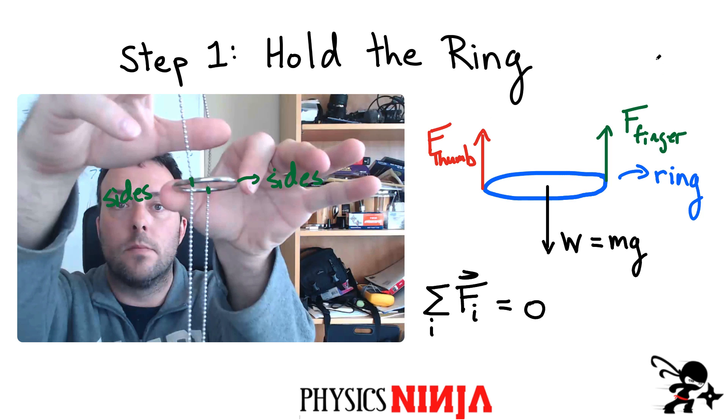Right now the ring is in equilibrium. If you did a free body diagram on this ring you'd have three forces — I'm going to neglect any force between the chain and the ring. There's my thumb holding it on one side and my finger holding it on the other side, so we have two forces acting upward, and then the weight of the ring acting at the center of mass with magnitude mg. Since it's not moving, all those forces add up to zero as vectors. That's step one.